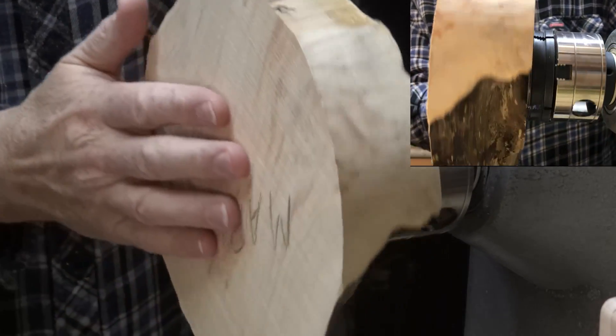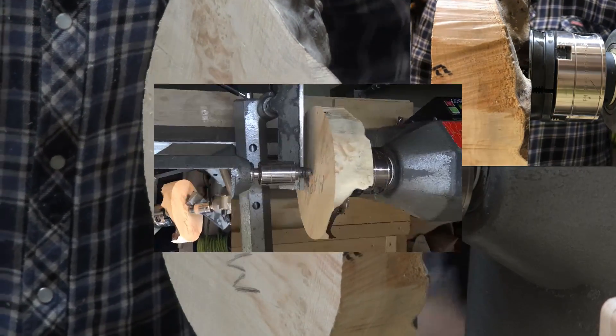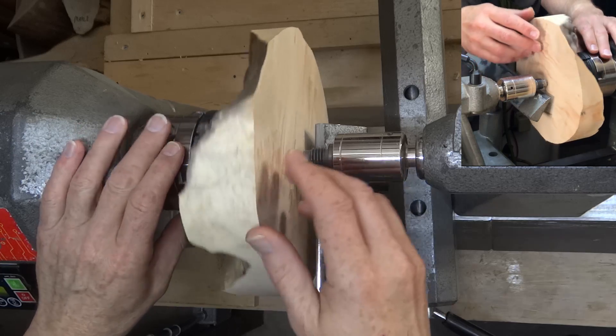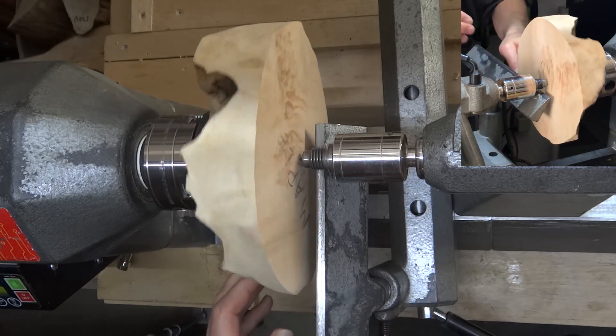Time to straighten out the bottom here and give a little bit of a profile. Tailstock up here for a little support, in case this decides it wants to leave the woodworm screw in a hurry. I just want to clean this up a little bit.